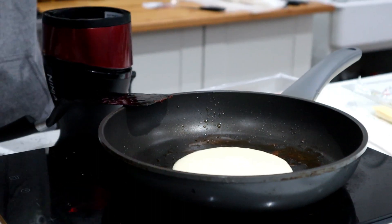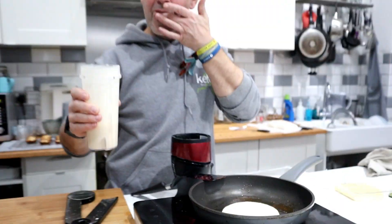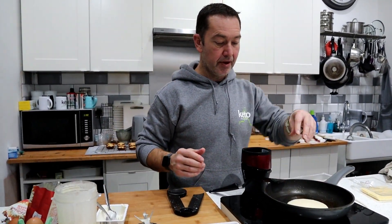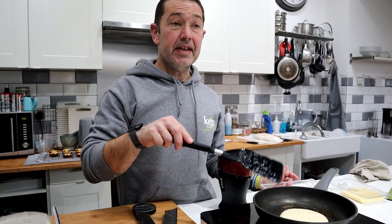How about that size? Might actually get three out of this mix. This mix is for about two portions. Probably going to get four of these little pancakes out of it.